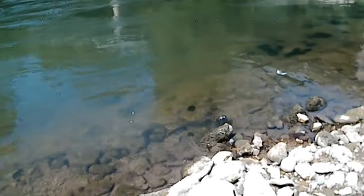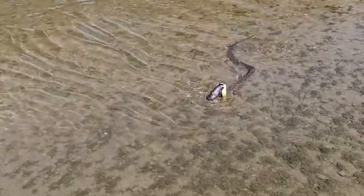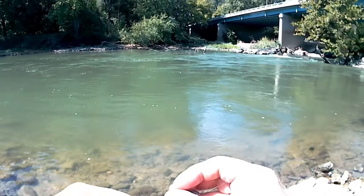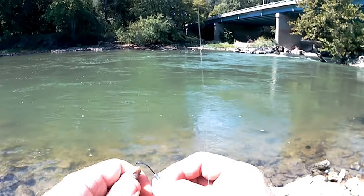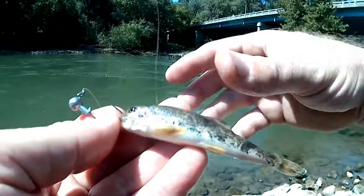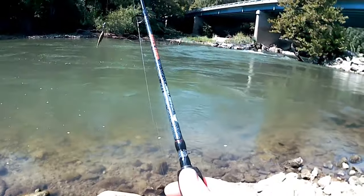Let me get my camera out. Got a baby flathead — look at him. I'm not messing with him. Alright, we're back. Got a bigger rig, put this sucker head on there — an actual sucker. Okay, look at that creek.